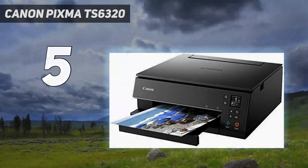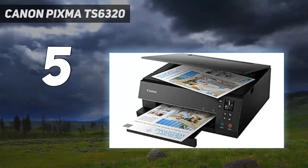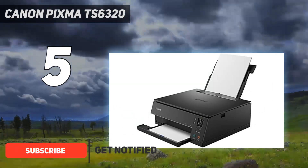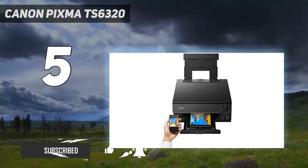Starting at number 5: the Canon PIXMA TS6320. Typical of Canon 5-ink printers over the years, this one runs on a pigment-based black cartridge for rich, solid text in document printing, along with dye-based cyan, magenta, yellow, and black inks for photo output.